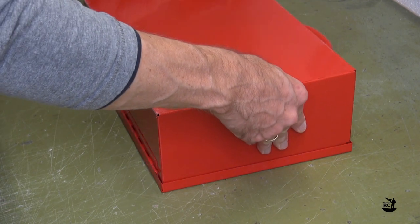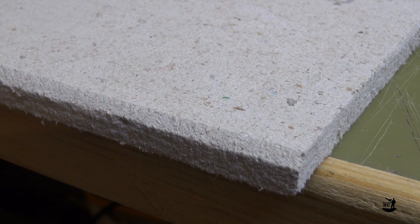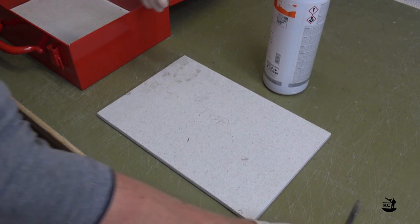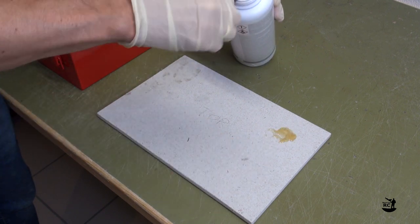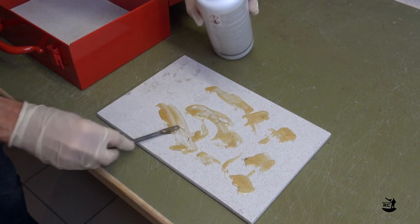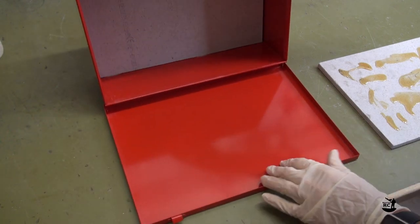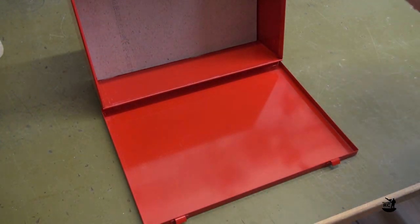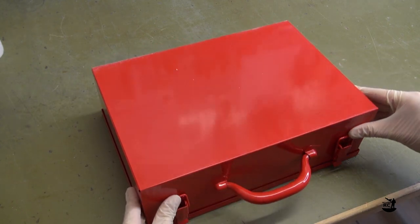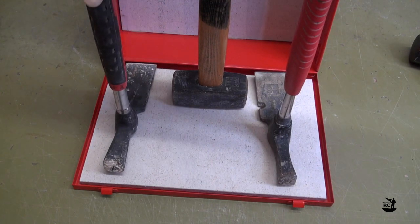Make sure that the lid is still closing and is not blocked by the top plate. If needed, make a chamfer at the edge on the side of the hinge until the lid closes without interference. Apply glue to the back of the top plate. Position the box with the lid on the table and insert the top plate. Ensure that the box is still closing without interference. Again, put some weights on and let the glue cure.